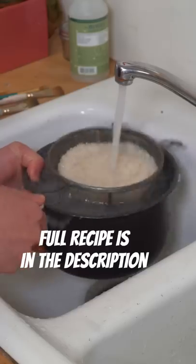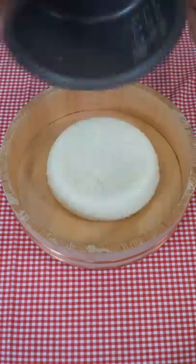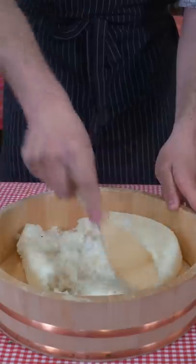We'll start by washing our rice over a bowl like this, six to eight times or until that water runs clear. Cook your rice. Now get your rice out and hit it with your sushi seasoning and begin declumping.